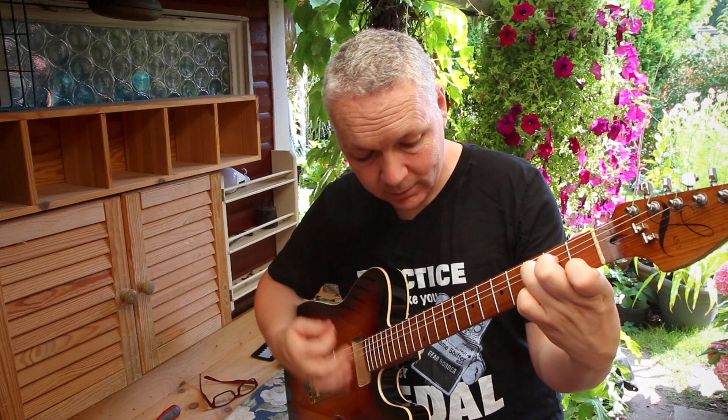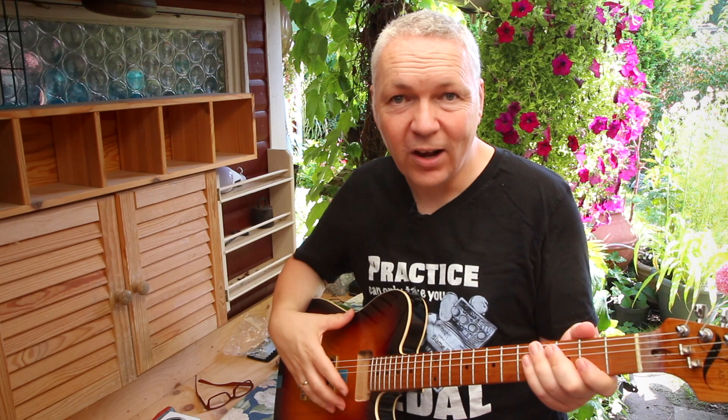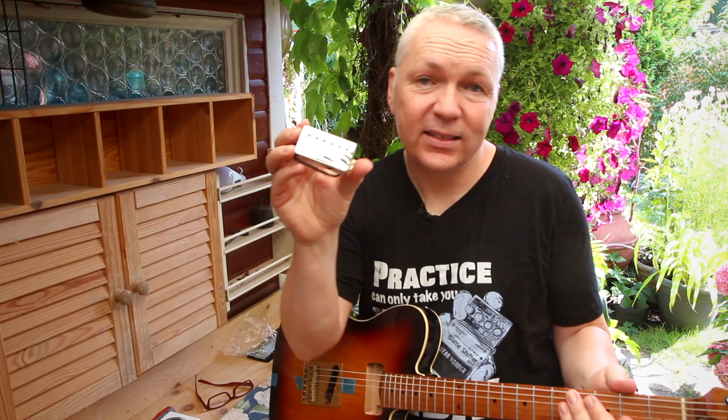The next thing I'm going to do is shield the guitar, and then I'm ready for wiring — I'm so much looking forward to that. I even got a Gibson Classic 57 pickup I'm putting in there. So if you want to see the wiring, check out the video right here. If it's not out yet, it'll be out very soon. Just subscribe and hit the little bell icon — you'll get notified when it's out.